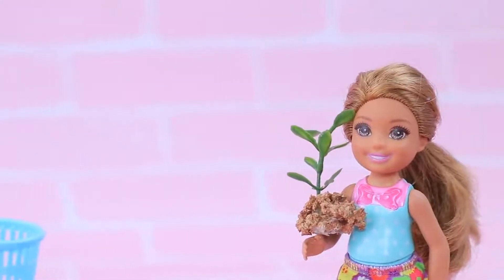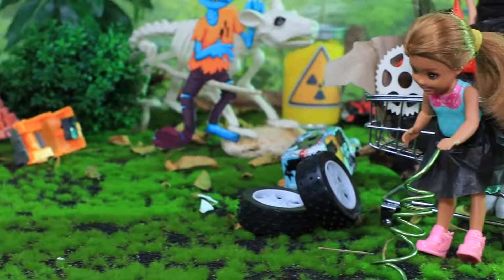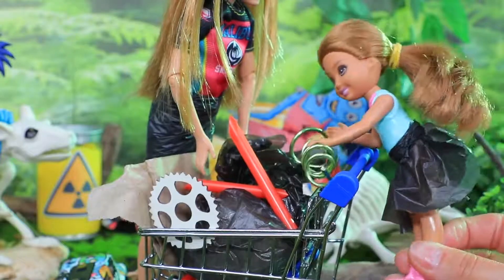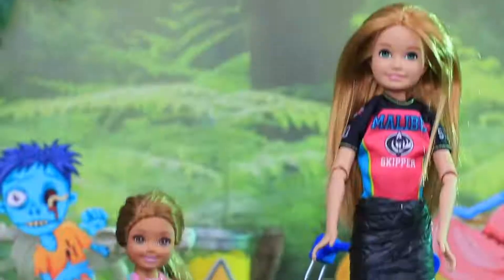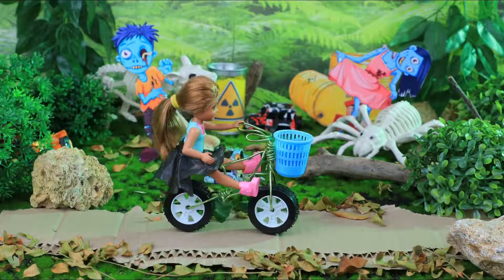Today, Kate is bringing the most precious thing — the flower! The girls decided to clean an abandoned lawn, and you can reuse everything you find! Wheels and a wire? Hmm! Of course — a bike! Now it's much easier to get to school!